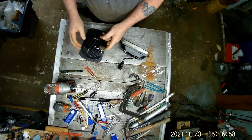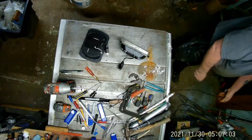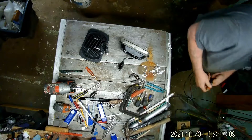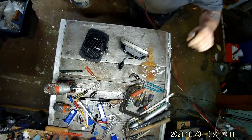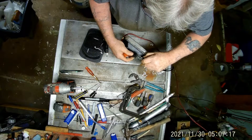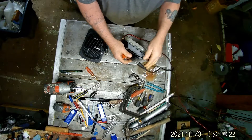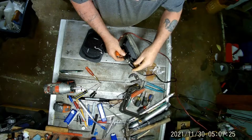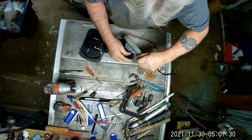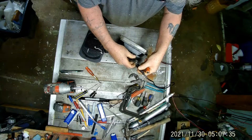Now what I'm going to do — oh, my power. Let's see, that should be the ground right there. I've got to change this cord out, this is way too much. These crocodile clips suck.